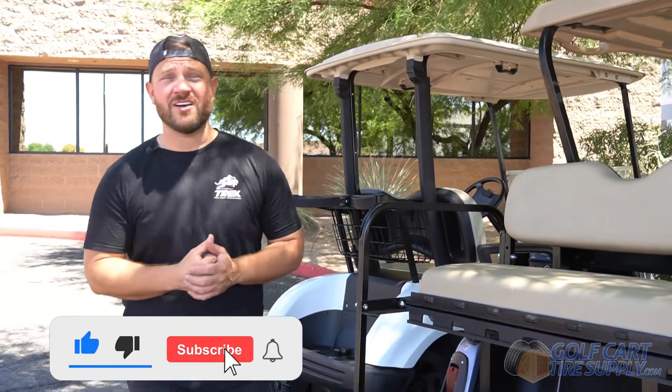Please like this video to help us out and subscribe for more, and go to GolfCartTireSupply.com.